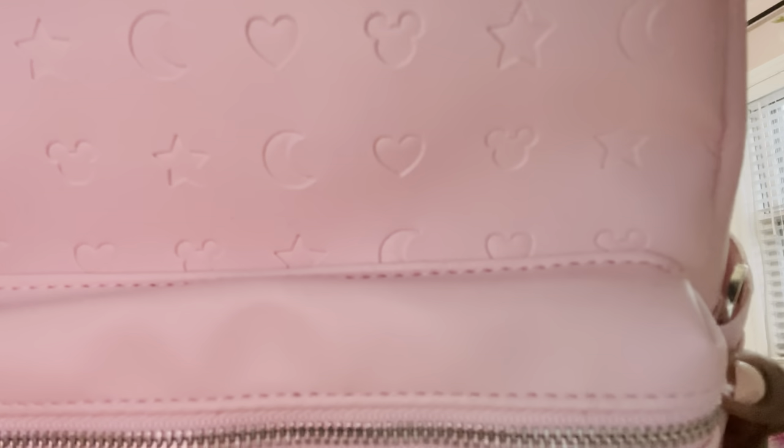Hey everyone, welcome back to my channel. My name is Siobhan. Today I am sharing with you the Disney Park Hopper Collection from Print Prussian. So take a look — super cute, especially for all the Disney fanatics out there.